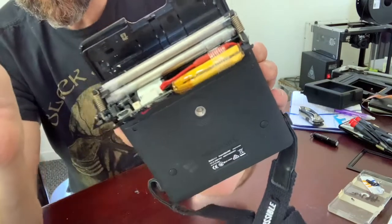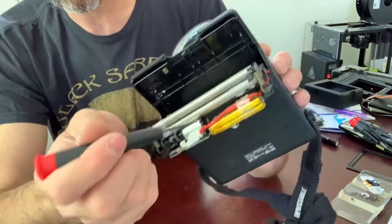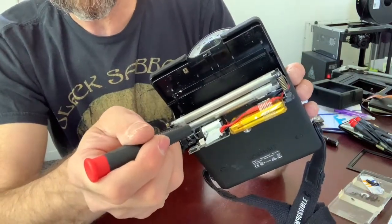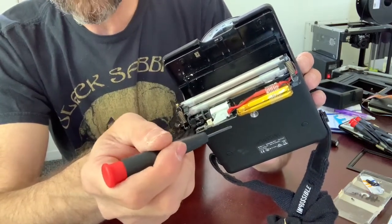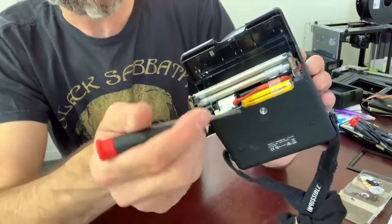The battery is connected with other components through this tiny connector right here. Unfortunately it's not standalone — this connector also contains other connections, not just the battery. So we can't just take out the battery, cut off and replace the connector. We can't easily just take the battery with the connector out.